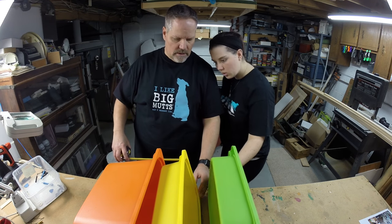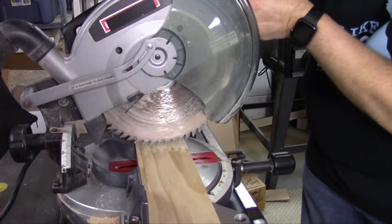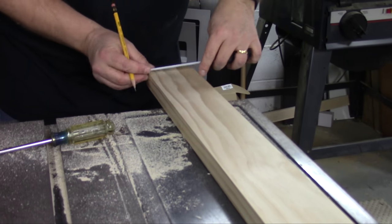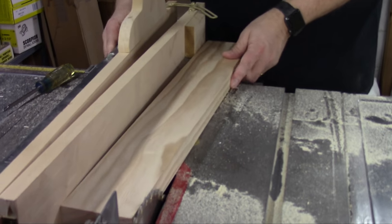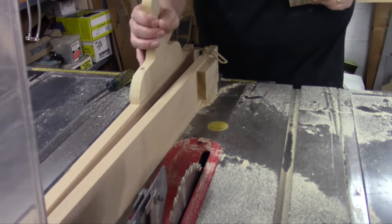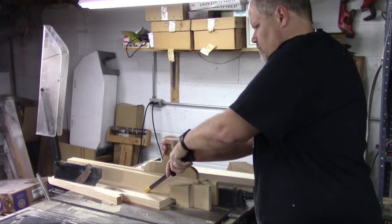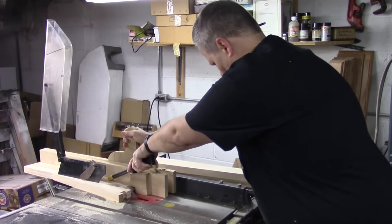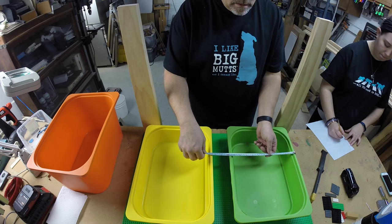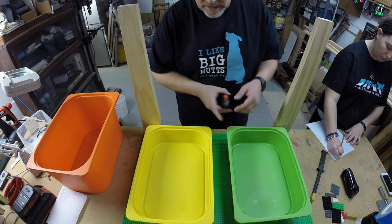We laid out the bins to determine the height of the table, and then cut the legs to length. This wood is 5-quarter by 4 pine, which measures 2.8 centimeters by 8.9 centimeters. Using a homemade tapering jig given to me by my friend Ed, I tapered the legs to be 1 inch less at the bottom. This step is completely optional if you don't have a table saw, but the tapered lines add a nice detail that helped the table look less boxy.